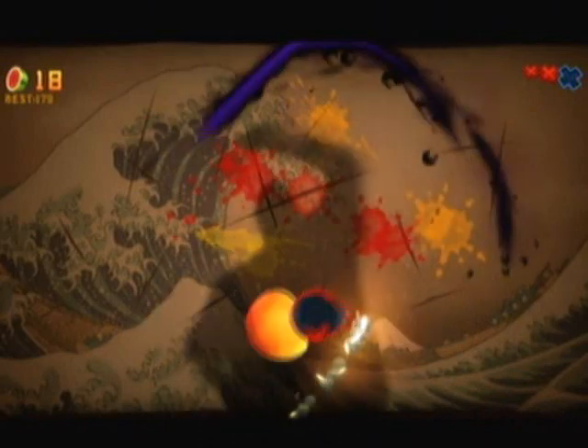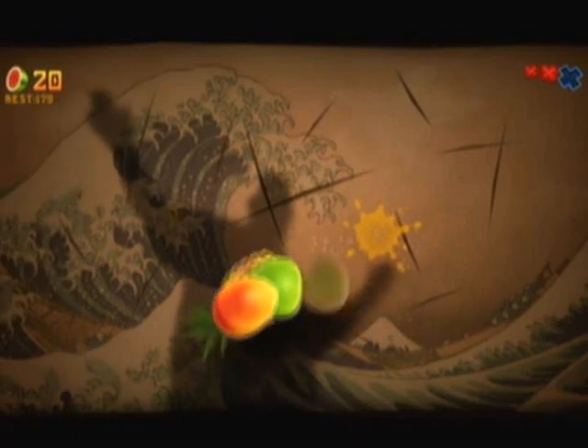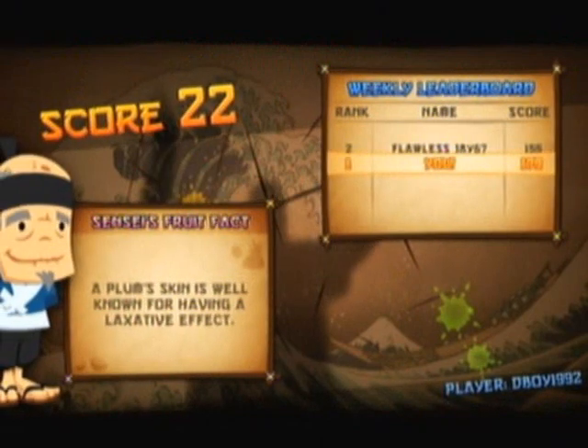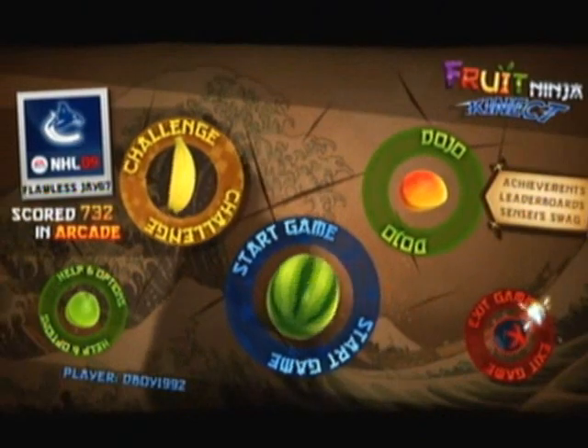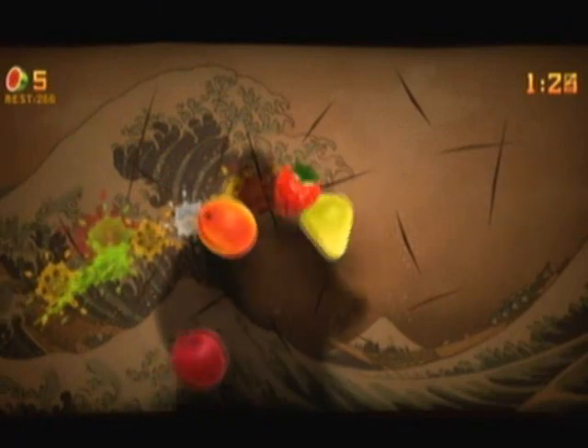The one mode I love in this game is Zen mode, which is the simplest. You have 90 seconds to cut fruits — no bombs, no power-ups, just straight-up fruit onslaught. Cut as many fruits as you can in 90 seconds. I love that mode; it's so addicting. Arcade and Classic are fun too, but Arcade adds a lot of extra elements and Classic has bombs and special fruits. Zen is just: cut fruit, hurry up — and I love that.